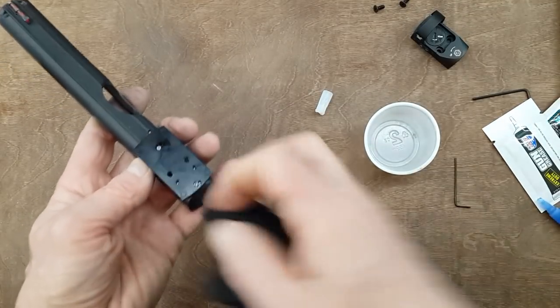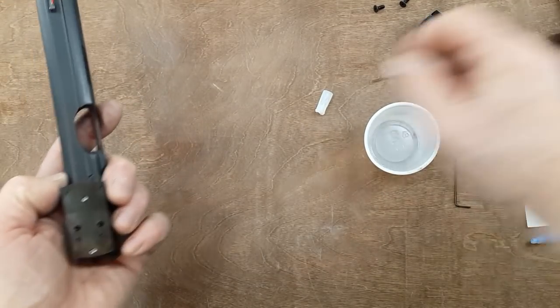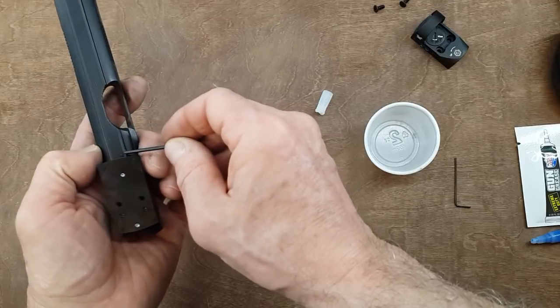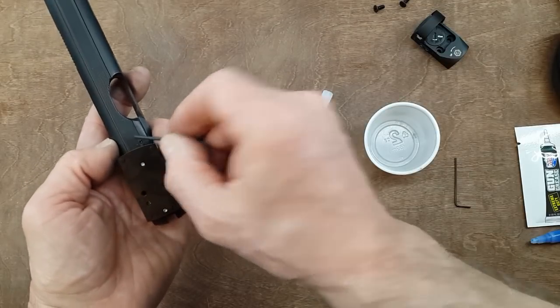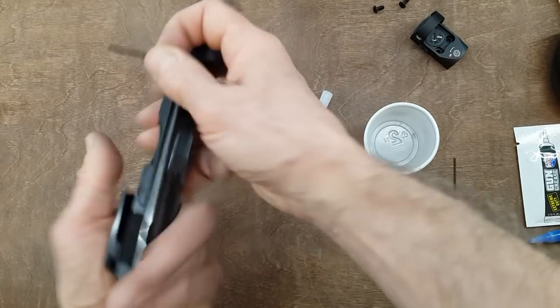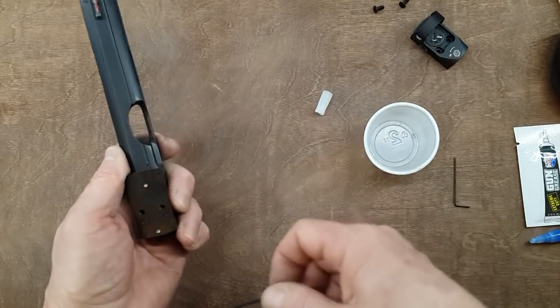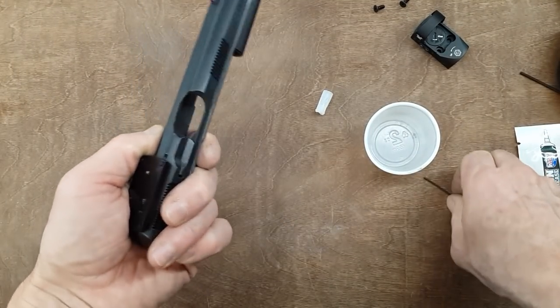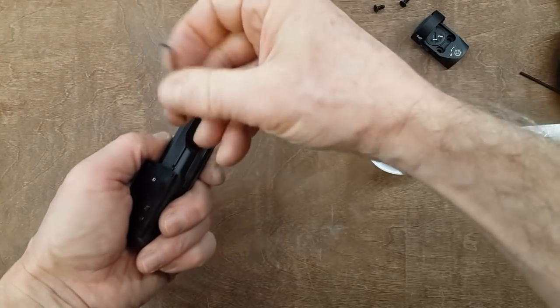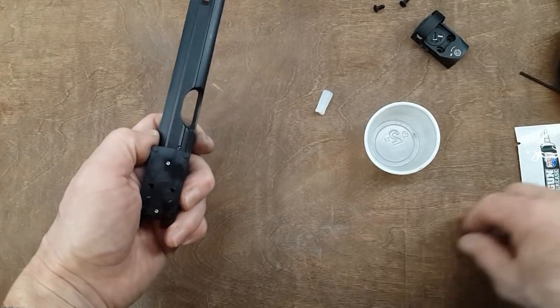One thing I was worried about with that plate is how it would affect access to the ejector pin. Well, it's still available - I don't have to remove the sight to remove that pin. That is pretty cool. I couldn't find any pictures showing this, but now my punch can still access that pin. Beautiful.